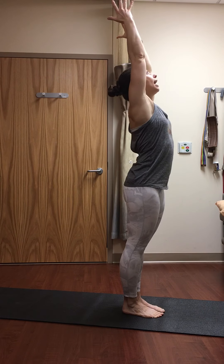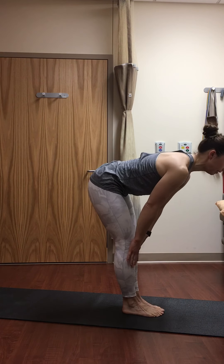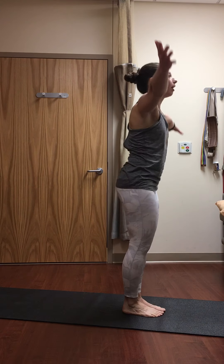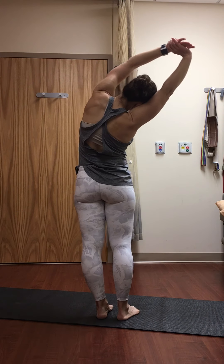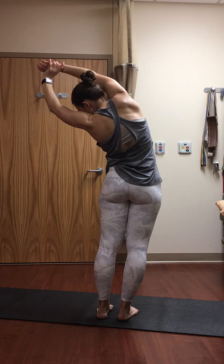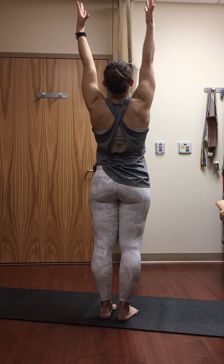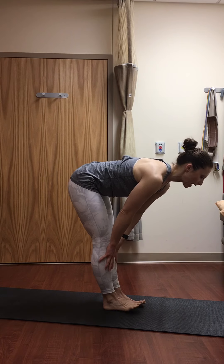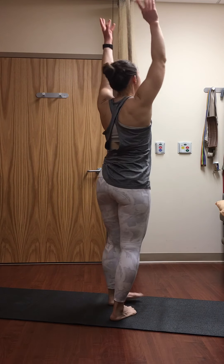Inhale, reach your arms high. Exhale, forward fold — lead with your heart. Inhale, flat back, come to halfway lift, belly in. Exhale, round and fold. Inhale, press through the feet, reach all the way up, look up. Exhale, side stretch to the right. Inhale, lift to center. Exhale, side stretch to the left. Inhale, lift up to center. Exhale, open the chest. Inhale, reach. Exhale, forward fold. Inhale, flat back. Exhale, forward fold. Inhale, stand all the way up, look up. Exhale, side stretch to the right.